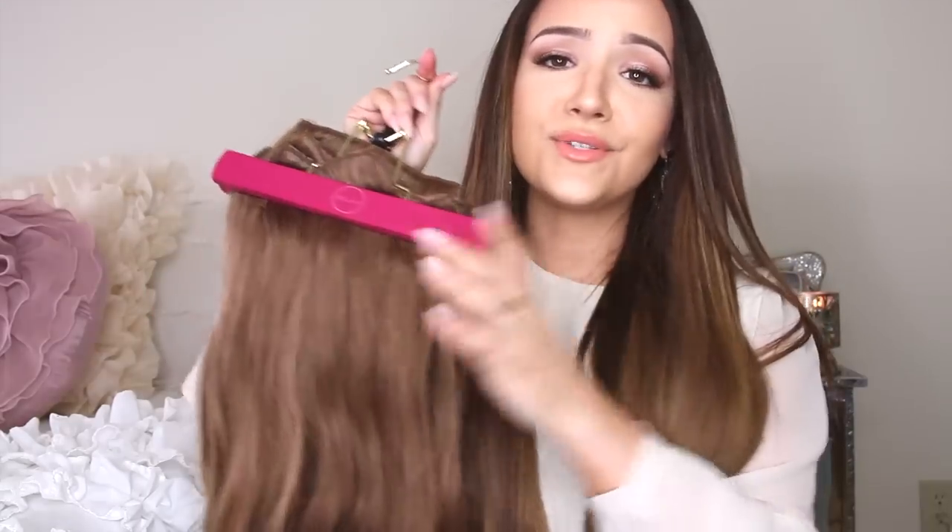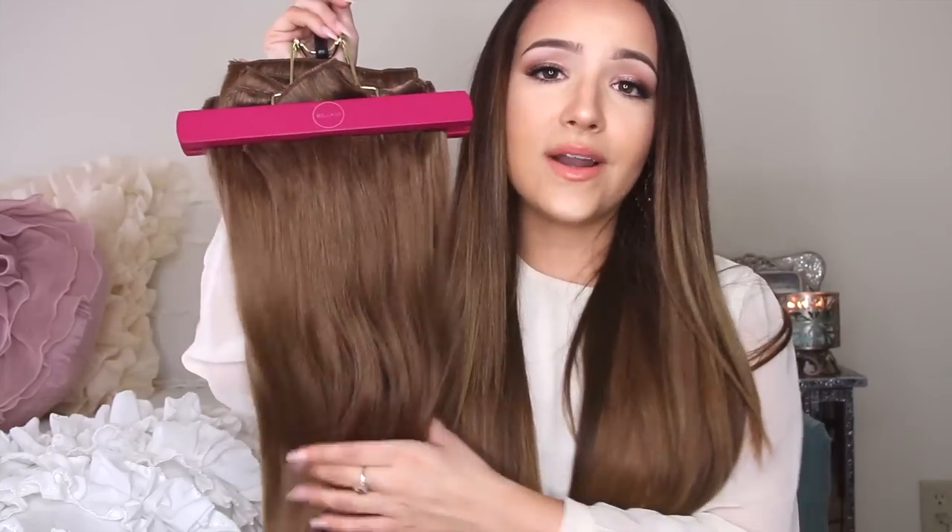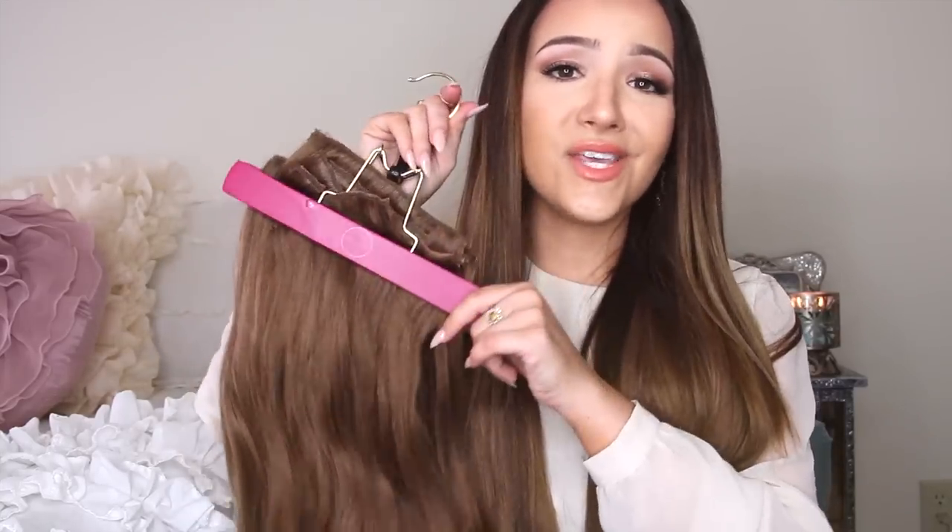Before I had this hanger, I literally didn't know where to put them when I was done. I was putting them in a little drawer of my dresser because I didn't want them sitting out — A, my dog would chew them up, or B, I didn't want to freak anyone out when they came over and saw hair laying everywhere. So if you can pick this up, it's a great investment for your extensions. When you buy a good set of extensions, you want to take care of them.